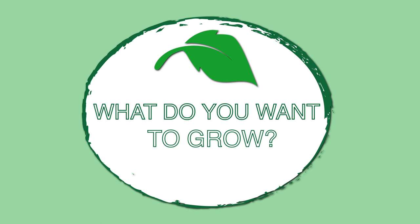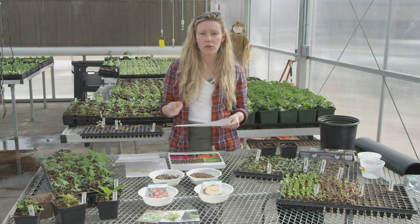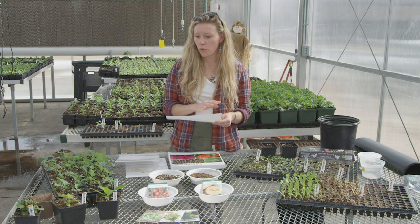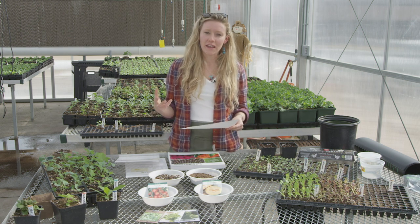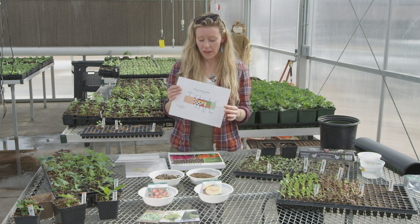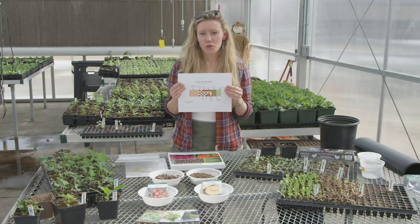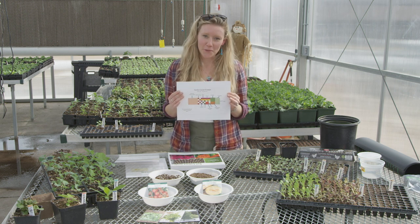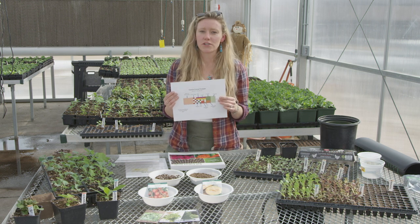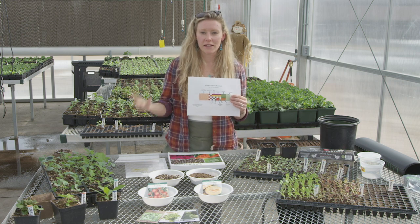Before we talk about how to start plants by seed, we need to talk about what you want to grow and what kind of space you have to work with. I always suggest having some type of plan or idea of what you want to fit in your garden — whether you have a five by five garden or a quarter acre — knowing how many plants can fit in that space once they've reached full size. So draw out a plan, even if it's just a sketch of what you're excited to grow and how many of those items can actually fit in your space.